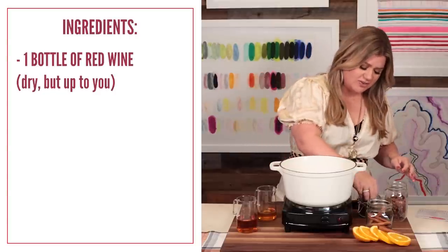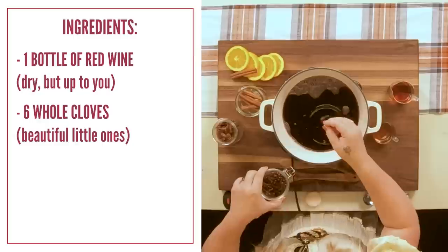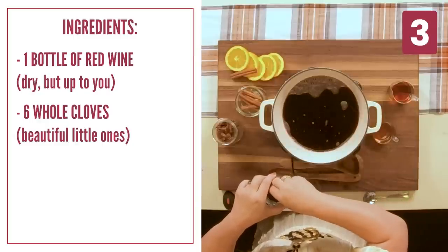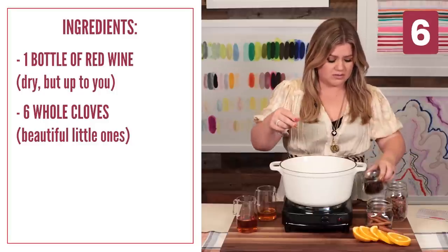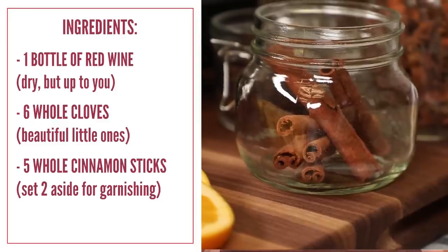Now we're gonna add six whole cloves — so beautiful. One, two, tres, cuatro, cinco, Duolingo would be so proud. And five whole cinnamon sticks — three, four, five.